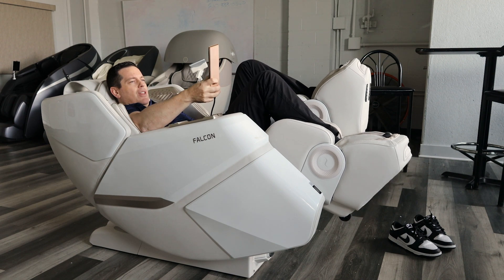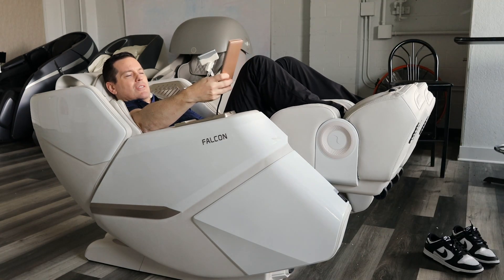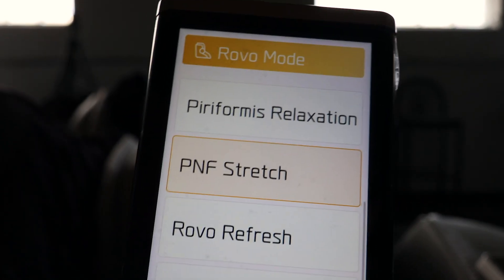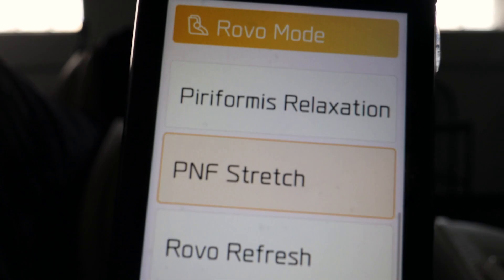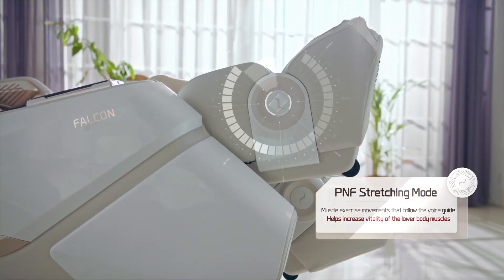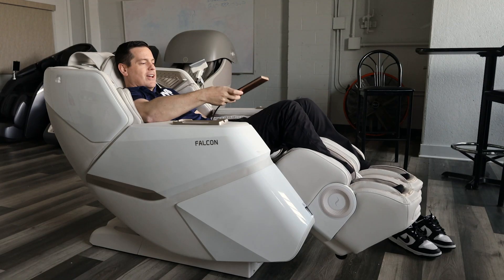Next I want to show you another mode called cycle mode — it goes like a bicycle, exactly what it says. But I also want to show you something great called the PNF stretch. That's a type of stretch you'd normally do at physical therapy, usually requiring two people. Now you can do it in the comfort of your own home with this chair.